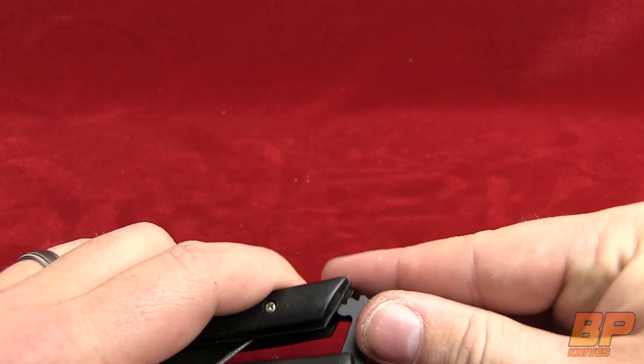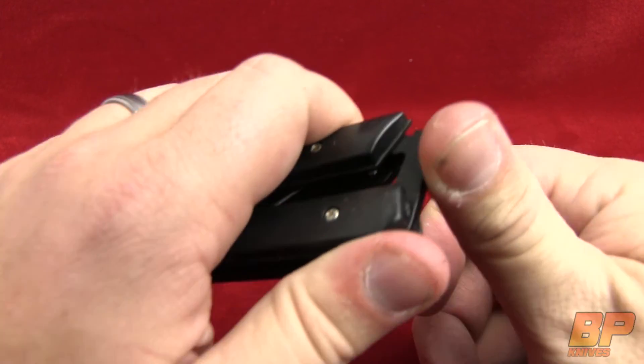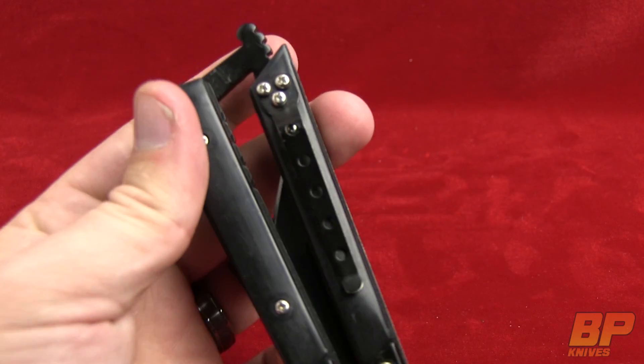So this is Parker with Blade Play, looking at the Black Fang. We will talk to you later — see you later.